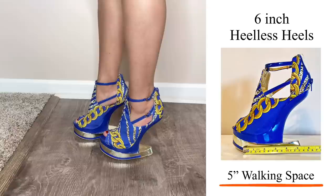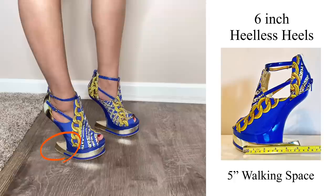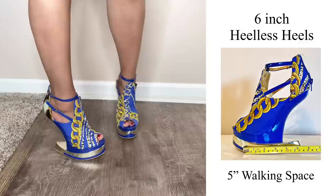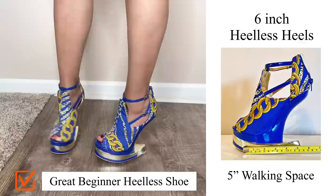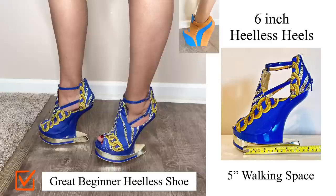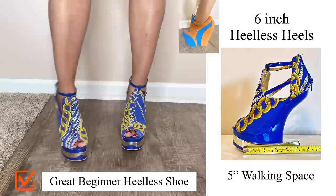Now we're moving on to this fabulous 6-inch pair of heel-less heels with 5 inches of walking space. They added about an inch and a half of extra material at the bottom after the slope, which actually makes it easier to stand and walk in this shoe. I would highly suggest a pair like this if you're just getting used to heel-less heels. Honestly, standing and walking in this one feels very similar to that high heel wedge I've been referring to throughout the video. My calves are not working in overdrive — I feel very comfortable. This is a great beginner heel-less heel.